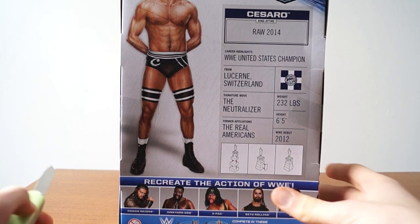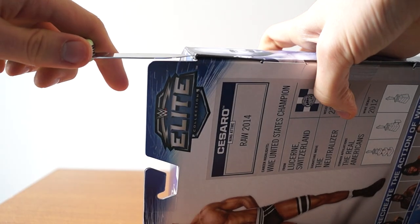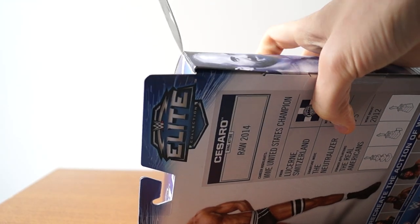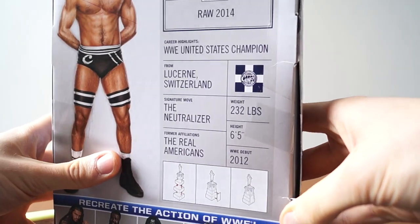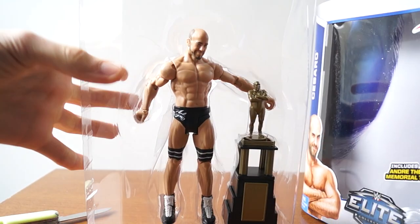I really like the new box design, so I'm just going to open it up. Oh, that doesn't really seem taped — that's weird. I'm going to try and open it up. That was really easy, way easier than I thought. And here he is.